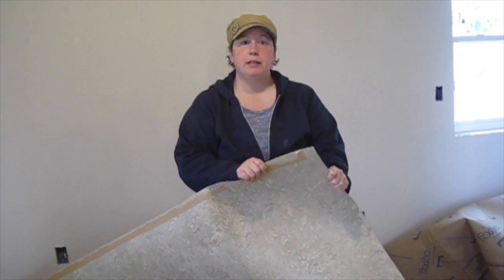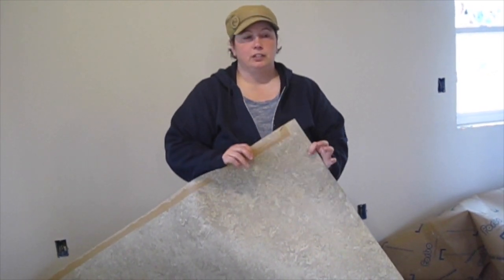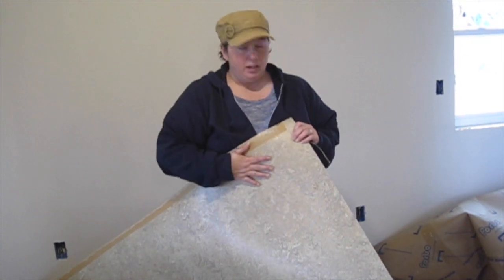If you buy it as a remnant like we did, you can get it for about $1.99 a square foot. It does limit your color options but we were able to get a color that we wanted.